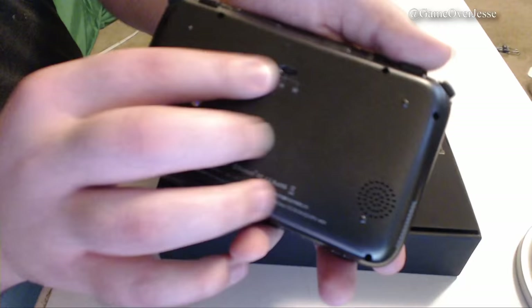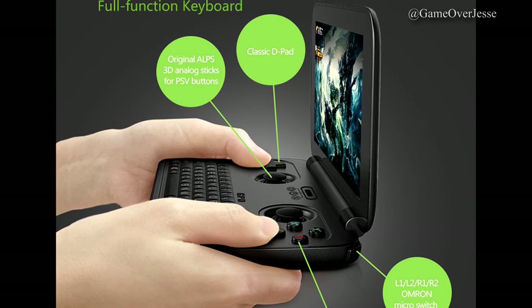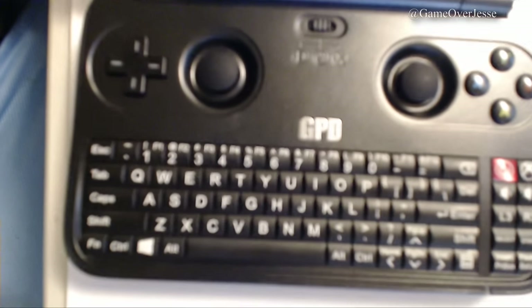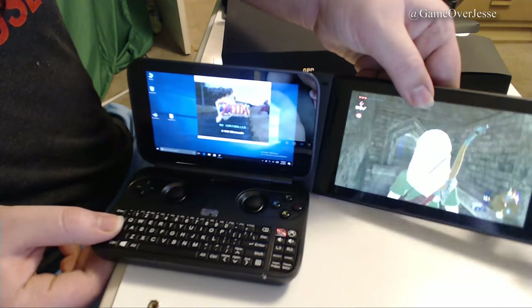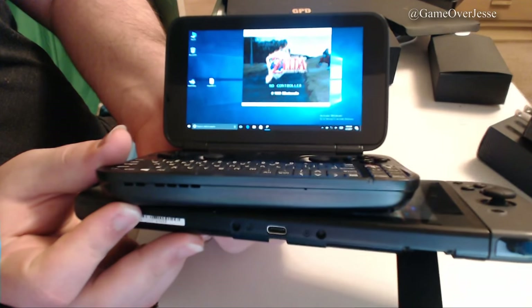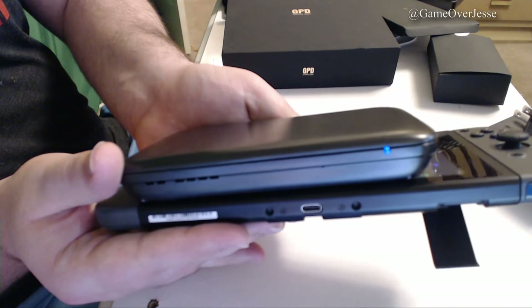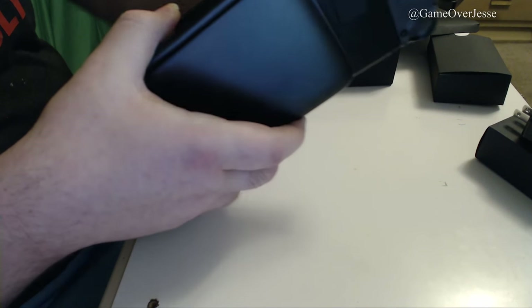That basically covers all of the buttons and switches on the console itself, and yes, it actually does feel great to hold and use. If you're used to playing the 3DS or 3DS XL, you'll have no problem playing games on the GPD, especially since the screen is slightly larger and is actually native HD. I haven't been able to test too many games on this just yet, but I will be making a future video that goes into a full review. I'll test loading times, how well it runs intense games, and even try some third-party games also available on the Nintendo Switch and 3DS for comparison.